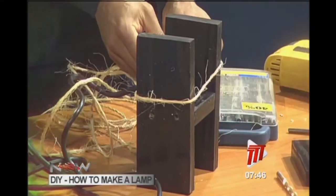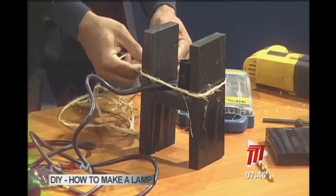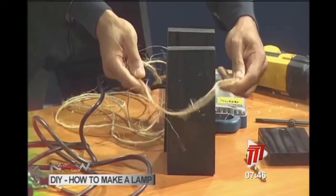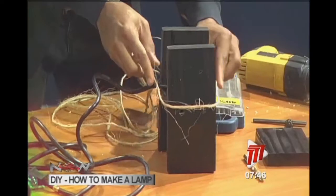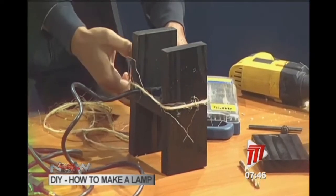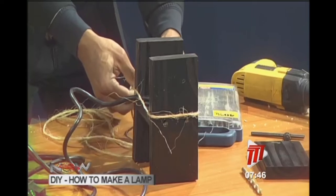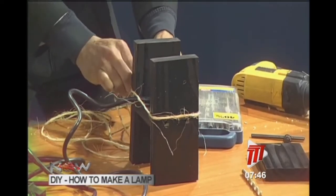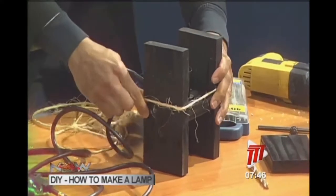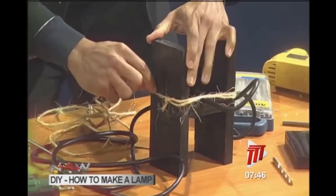You're going to tie the twine around first to create a shade for the lamp, because a bare bulb on a table creates a harsh glare in your eyes. Tie it, then use glue later to keep it in place. After tying, you go around with the rest of your twine in series, keeping it nice and tight at the top.